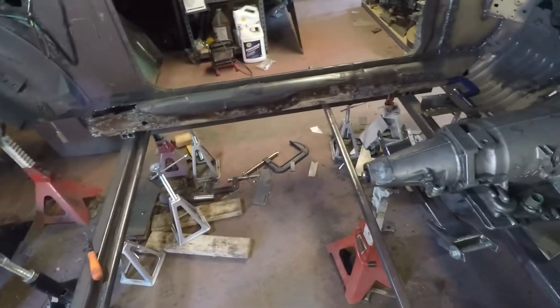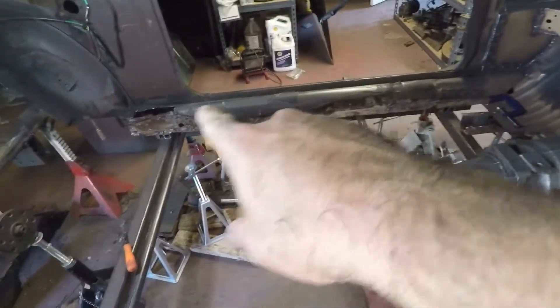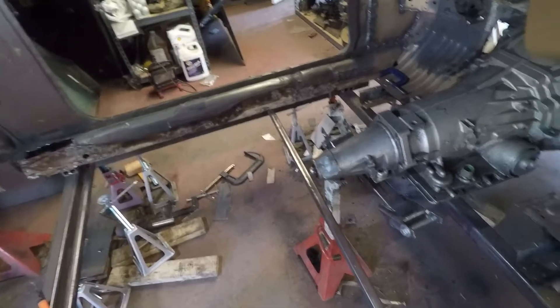Started cleaning everything up and painting it with weld-through primer. I've got to go over the rails and stuff for the rockers, inner rockers — get those all cleaned up and primed.